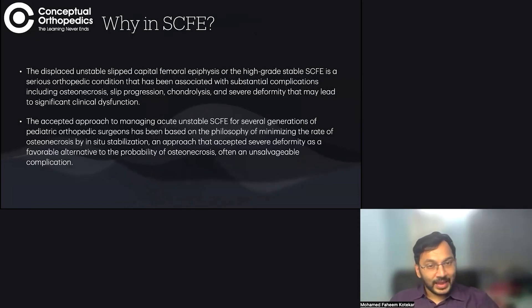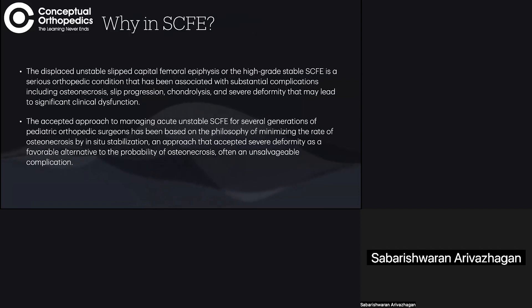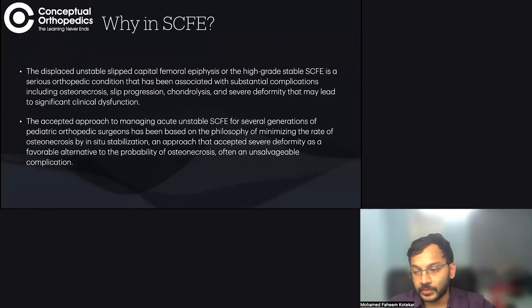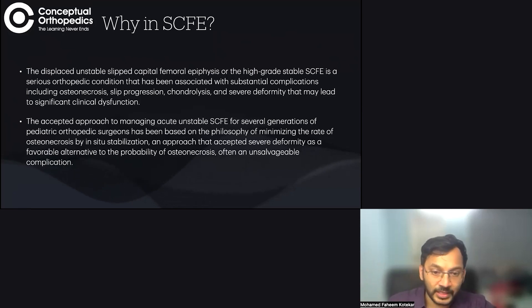Why use modified Ganz in SCFE? We know that displaced, unstable SCFE is a very serious orthopedic condition with complications like osteonecrosis, chondrolysis, and deformity, which lead to significant dysfunction. For generations, orthopedic surgeons have performed in-situ fixation of this deformity, which prevents further progression of the slip but does not correct the deformity.